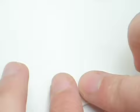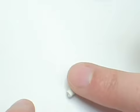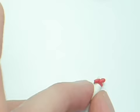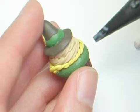For the diploma — or the scarecrow's brains — I rolled up some white clay into a little scroll, trimmed off the edges, and added a ribbon with a bow. Then I glued it down with some TLS.